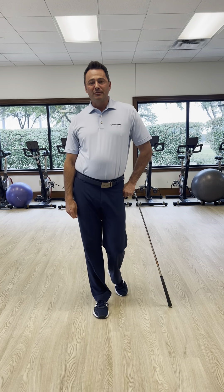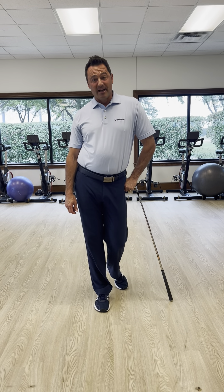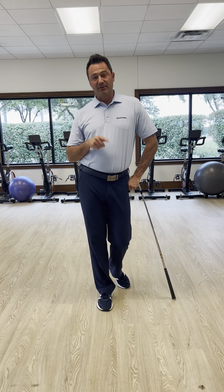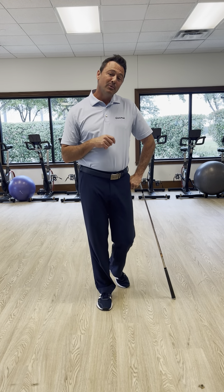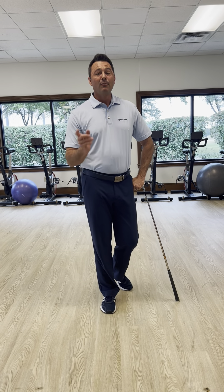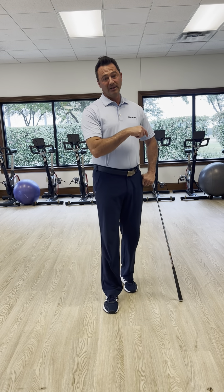Hello everybody, we are going to talk about release patterns today. We're going into a four-week series about how you release the golf club. The last couple of weeks we've been talking about impact position, and those things are going to be the same — we're just going to give you a different release pattern.